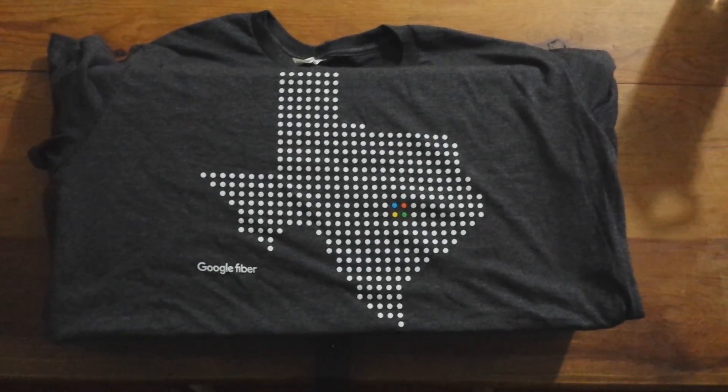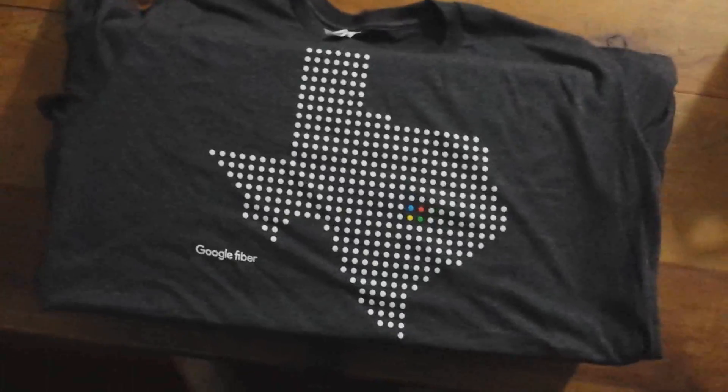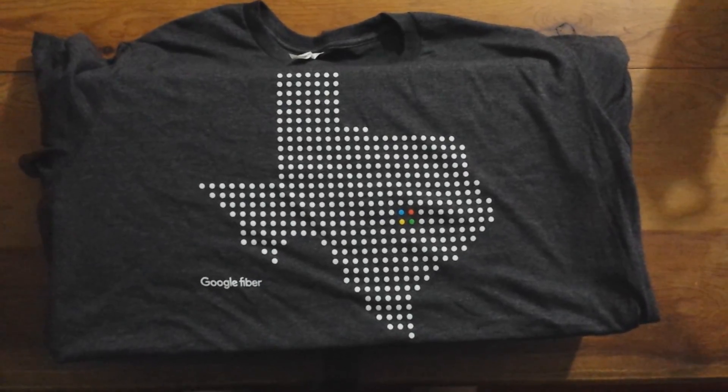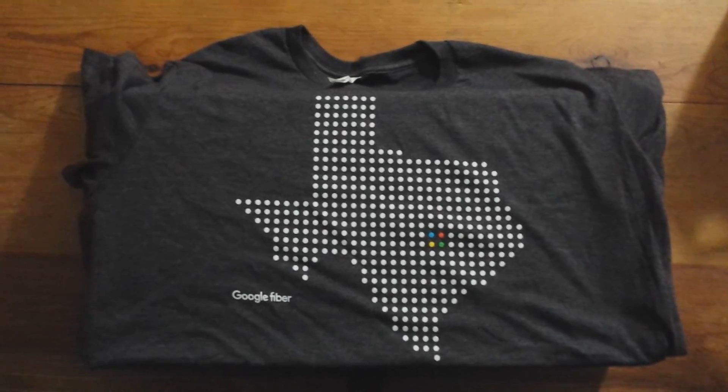Hey everybody, this is Ross, Chemical 11, and I'm here to unbox my Google Fiber Ethernet internet box.